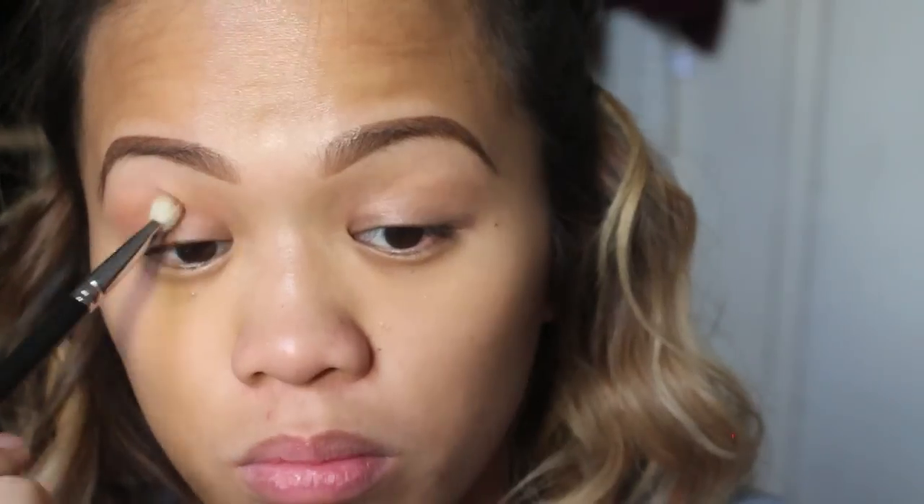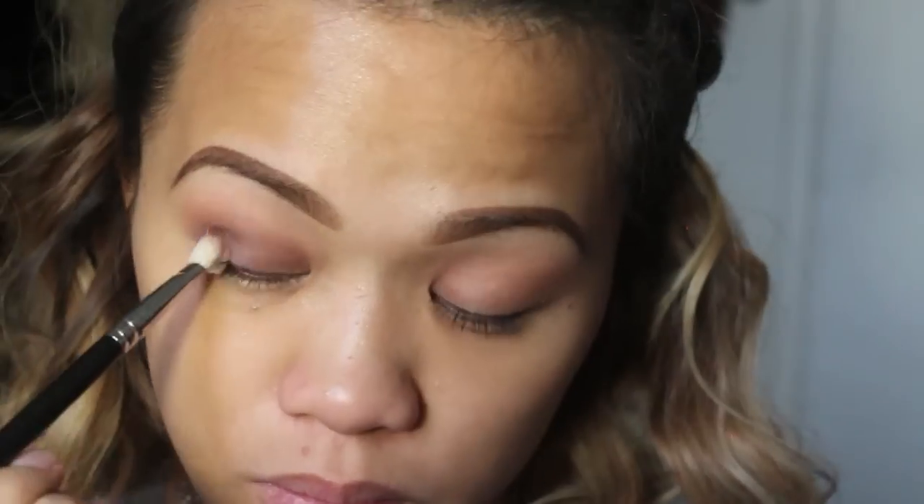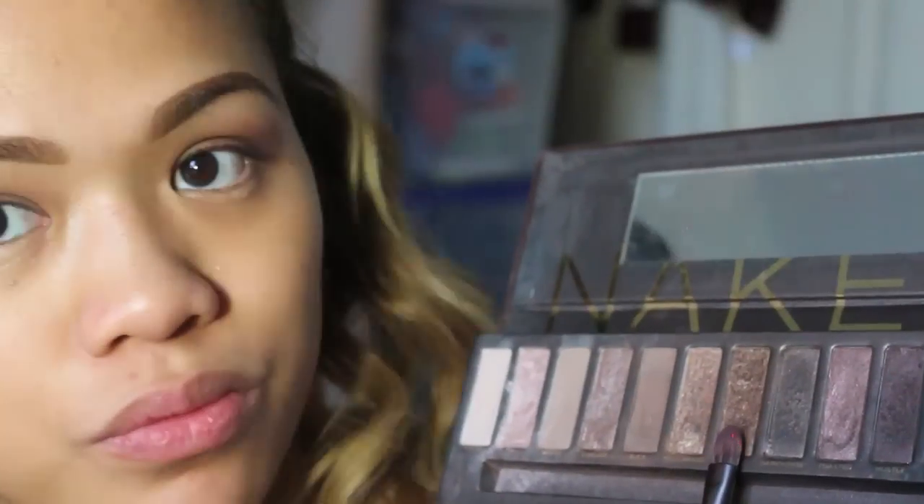I'm bringing the color a little bit higher, close to the brow bone. Next I'm going to take the 'Best Friend' eyeshadow. At first I was using a flat brush, but I thought it would be more effective to use the blending brush because the flat brush just wasn't doing anything — so I'm blending this all over my lids and also on the crease.